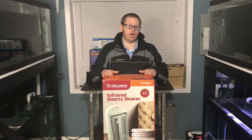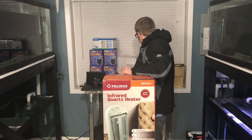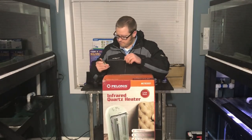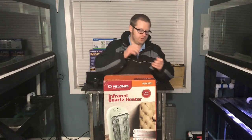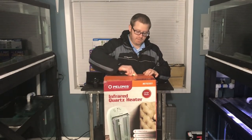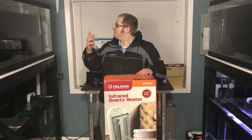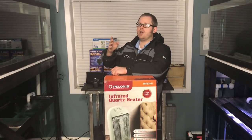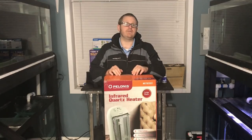Let's go ahead and get this sucker unboxed. If you don't have a knife, use your keys — trust the keys, they have more than one use. I got this over at Lowe's and paid $49 for it — pretty inexpensive investment. My fish room is probably between 15 and 20 feet long and about 10 to 12 feet wide, give or take, so it's not huge.